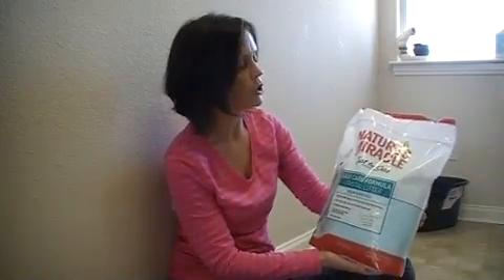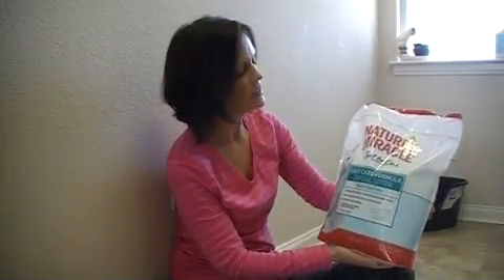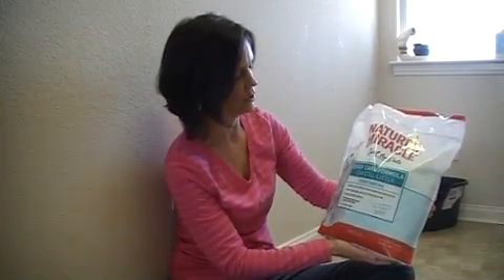Hi, my name is Nikki Westbrook and I'm going to try out a new product today. It is the Nature's Miracle Just For Cats Easy Care Formula Crystal Cat Litter.